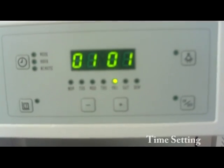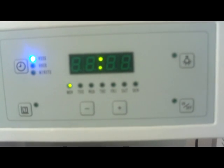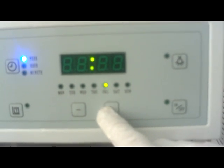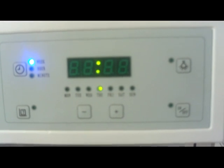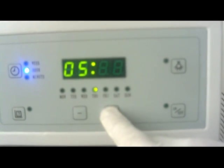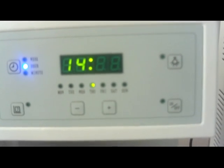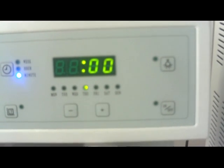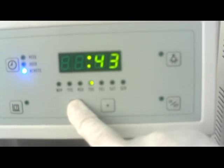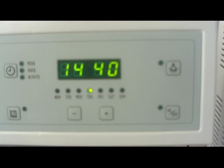Present time setting: press clock key for 3 seconds to set the day. Then press minus and plus key to select the day from Monday to Sunday. Press clock key to set hour, then press minus and plus key to set hour from 00 to 23. Press clock key to set minute, then press minus and plus key to set minute from 00 to 59. Press clock key to confirm. Then present time will show on display.